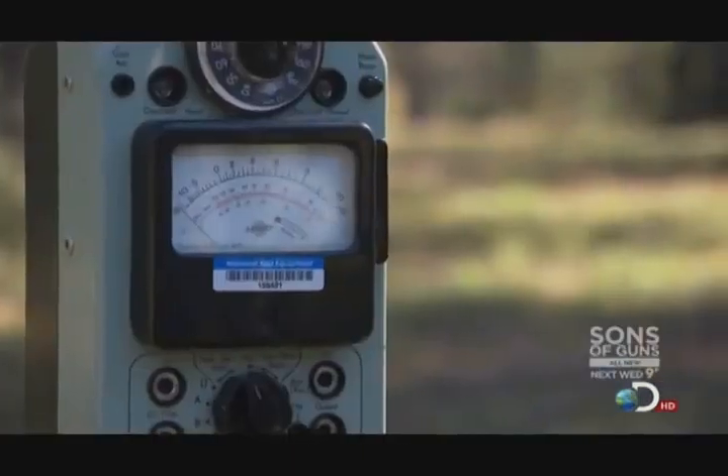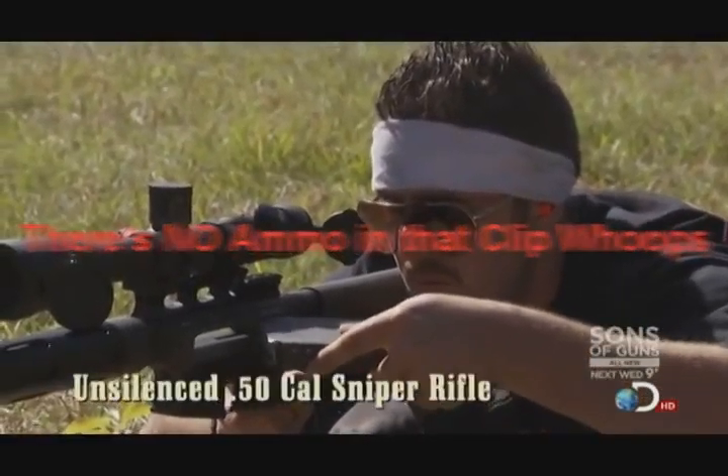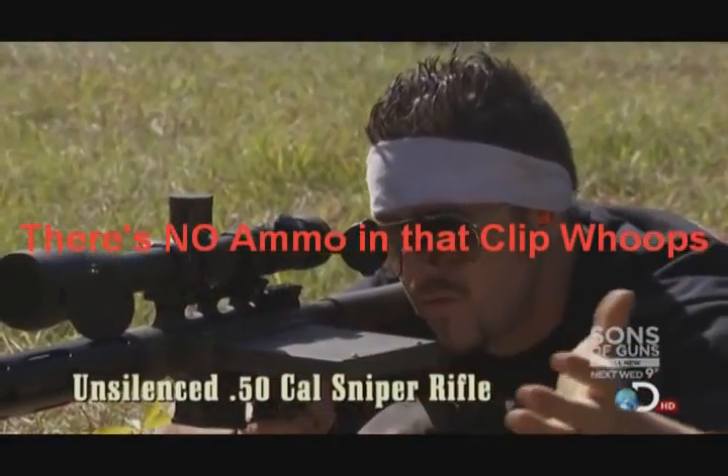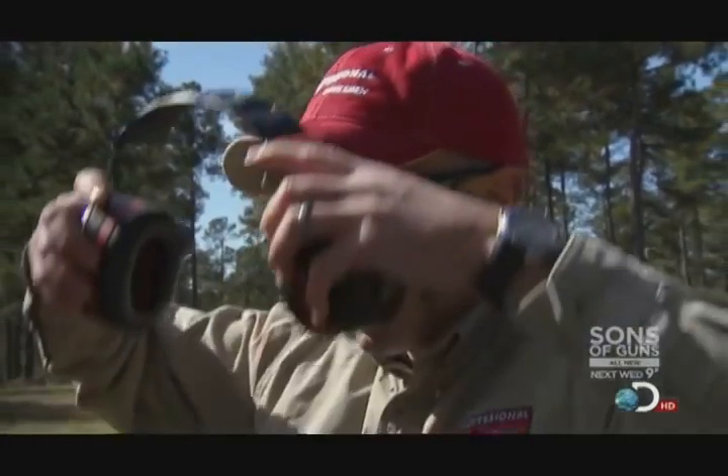In order for this 50 caliber rifle to be considered suppressed, it needs to register below 120 decibels — about the sound of a firecracker. All right, gun one, go ahead and lock and load that first round. Rotate your selector lever from safe to fire. Fire when you're ready.